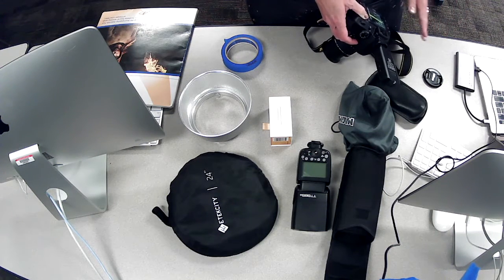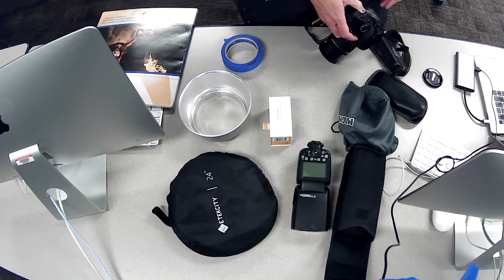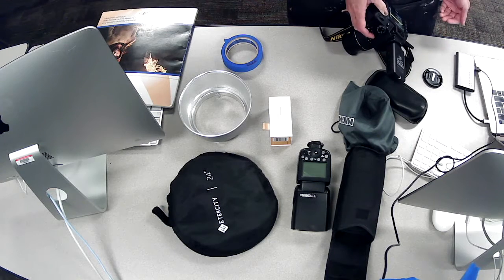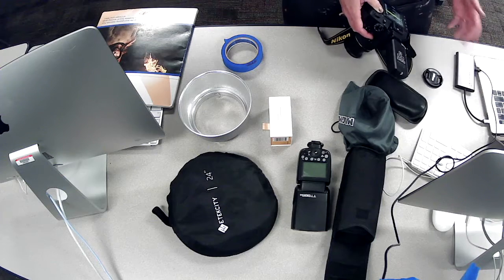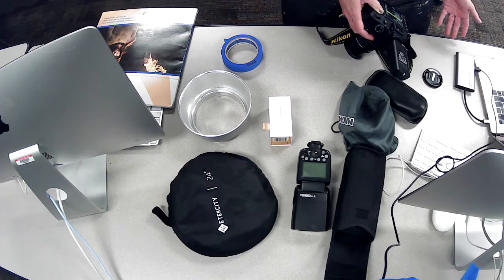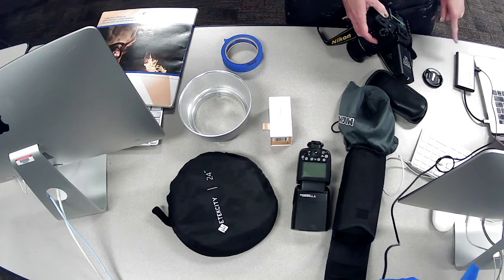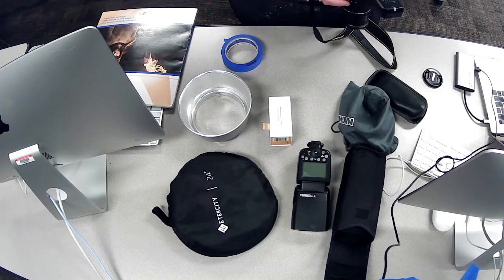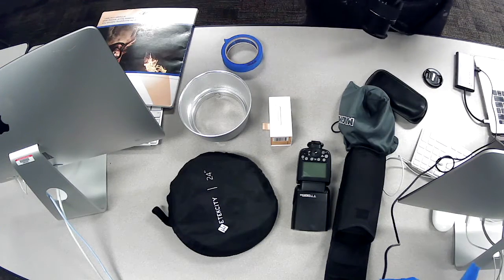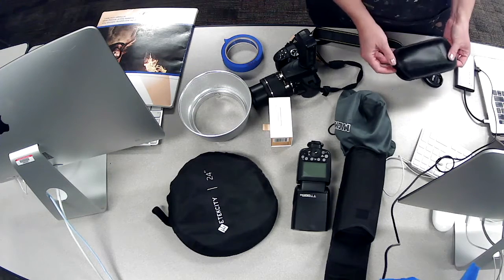We can put our f-stop and aperture wide open to get as much light as we want. We can also control the lights in our strobes and use reflectors — we have a lot of ways of controlling this. But the one thing we can't change is the shutter speed, which needs to be set at 1/250th of a second.